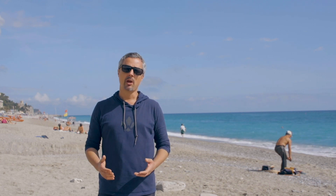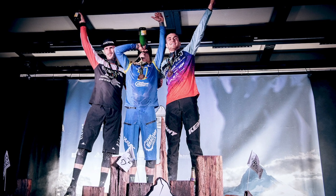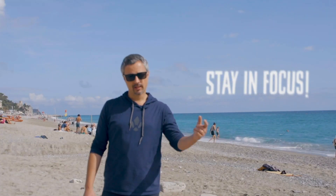In fact, their rider Kevin Mikkel has finished the season by stepping on the EWS overall podium with an amazing third place. Let's go check it out!